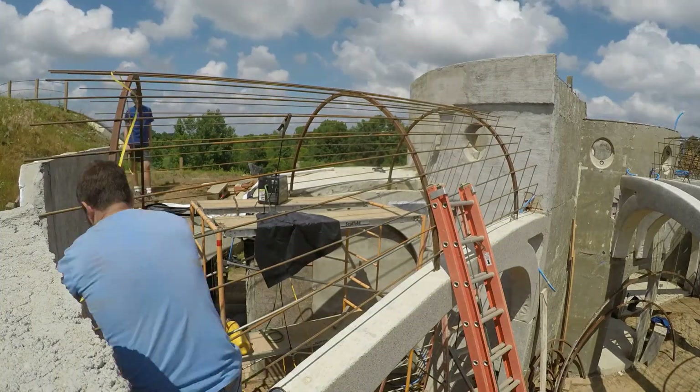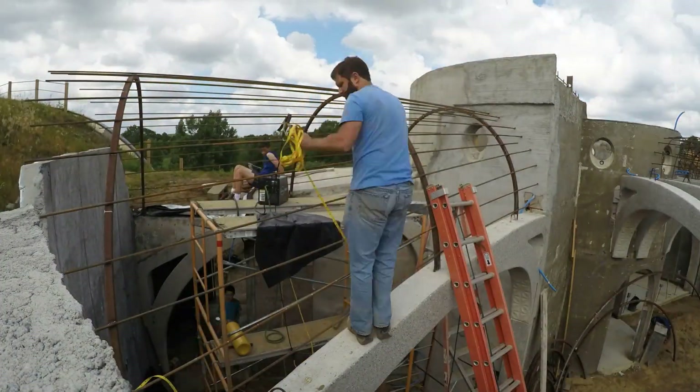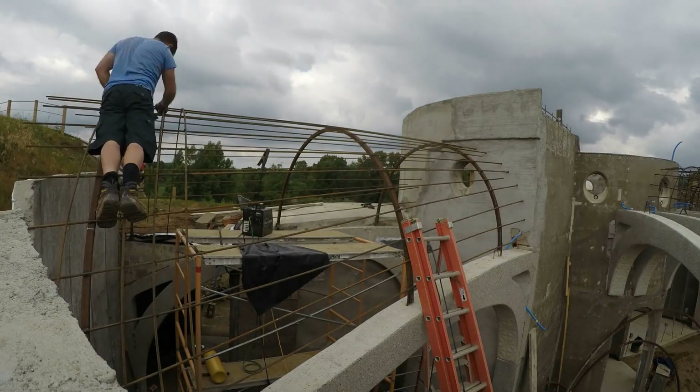I mark the indices along the radial rebar and measure the length of the hoops from rib to rib. Then I climb down, cut the rebar to the right length, curve it on the rebar bender, bring it back up, and tie it into place. You can see the detail of how I do that in the previous video.